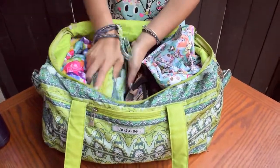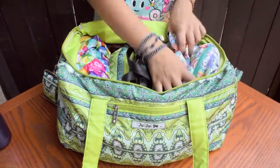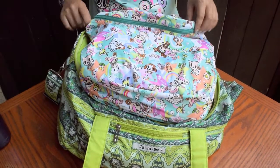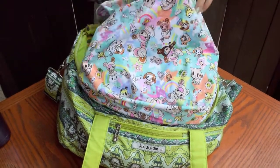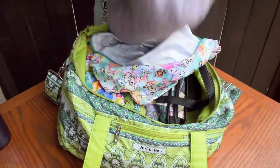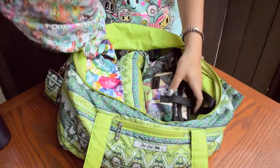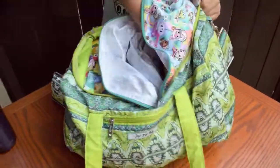Off to the side, I store a pair of flip flops in case I need to take a shower at the gym. And in the Kangacare's Toki Sweet wet bag, there's plenty of room for a full-size towel for your shower. Since it's a wet bag, it's perfect for putting your towel back in afterwards. And all you have to do is throw it in the wash when you get home.